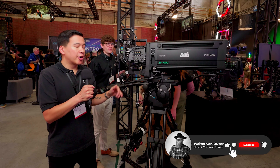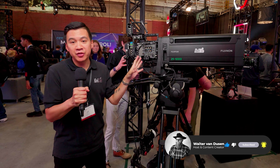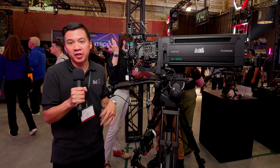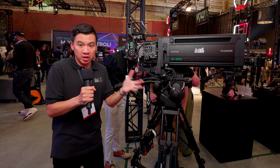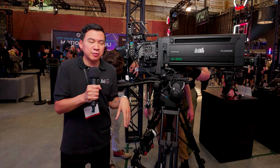Here we are in front of our Sony Venice 2 with the Fujinon Duvo, which is a 25–1000mm T2.8 throughout the range. It does have a 1.5X tele-extender as well. We do have these available through our rental department, and you would have seen this lens used on shows such as the Super Bowl halftime show this year. There are only a few in the world — probably about half a dozen at this point.